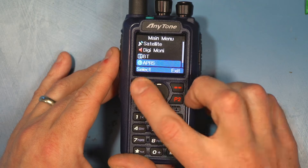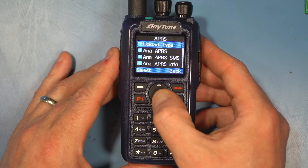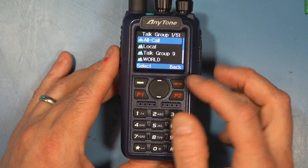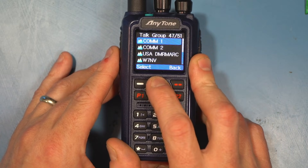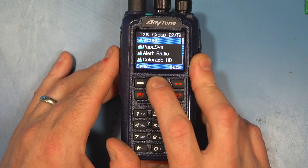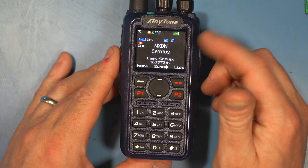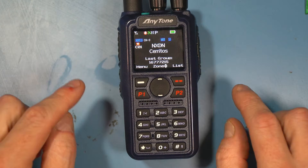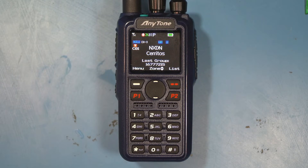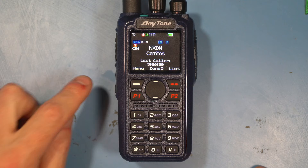It has Bluetooth, and there's an APRS setting where you can send beacons and receive them as well if you have the APRS channel programmed. On the list side, if you click that, that's where you can change your talk group — I'm working on the POP system primarily when I'm on DMR. I also programmed the NXDN channel as well as the DMR channels. For those familiar with AnyTone radios, the programming software is going to look and function pretty much the same.